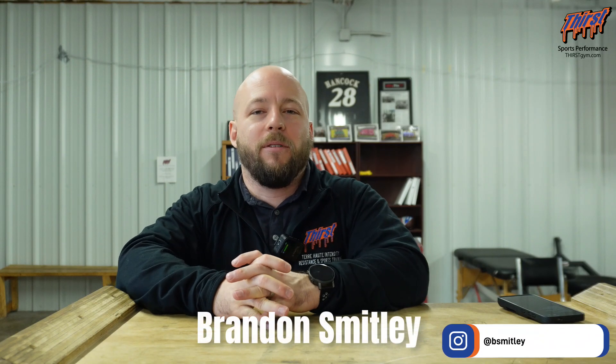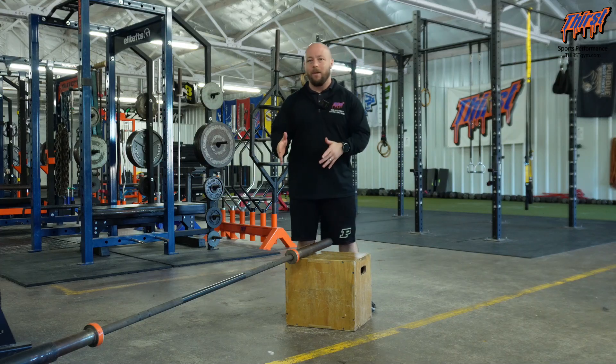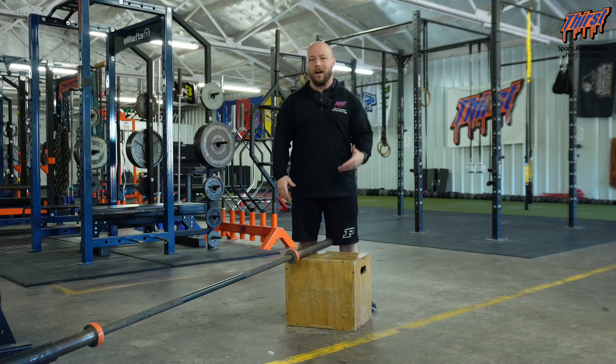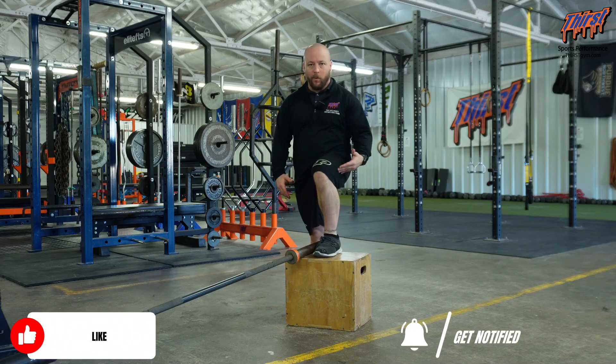Hey there, Bruce Willey here from thirstshem.com. Today we're talking about an exercise called the Step Up Landmine Overhead Press. For this exercise, you're going to want your bar in a landmine and then a plyo box or a wooden box that you can put your foot up on. This box height needs to be around 90 degrees of hip flexion.